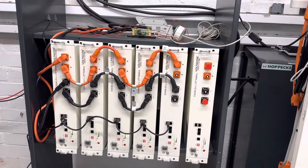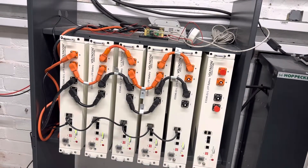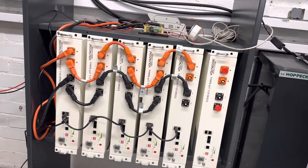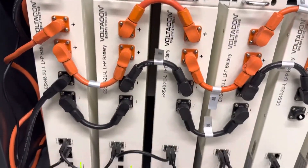Hello, this is a quick video to show you how to balance lithium-ion cells. It can be a Voltacom battery, Pylontech, or other batteries. In this scenario we have our Voltacom batteries, 2.4kWh.